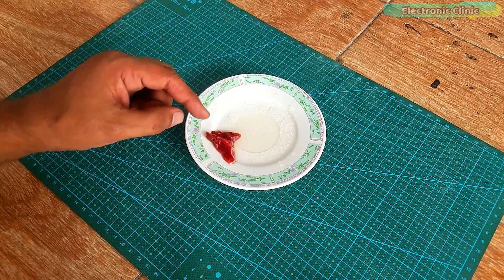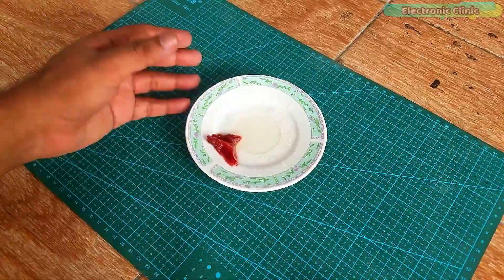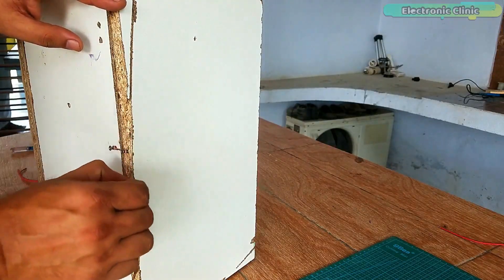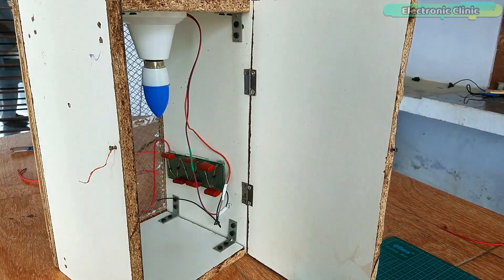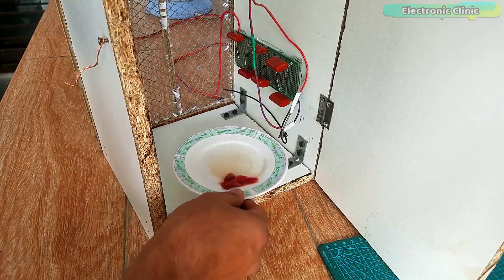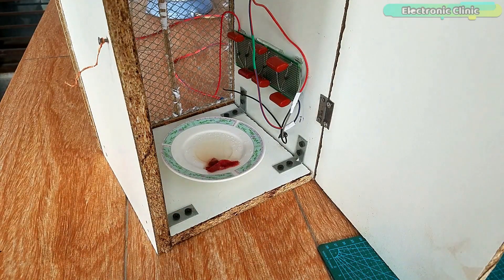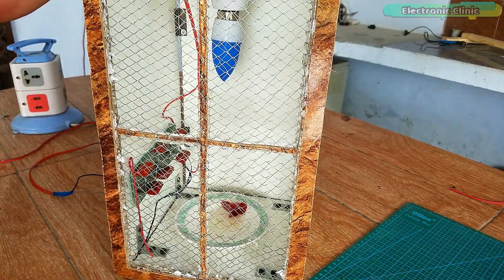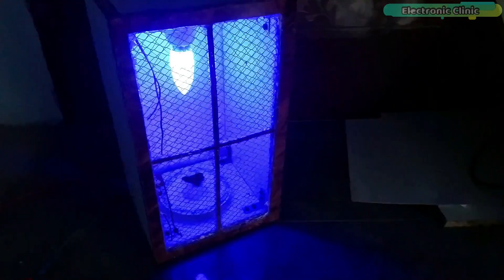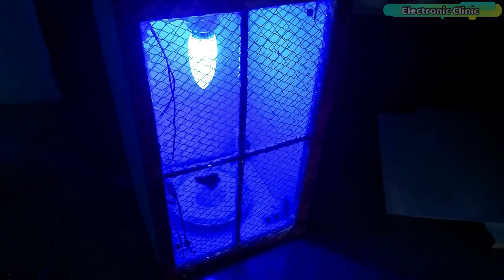I put some sugar and a small piece of meat to attract flies, mosquitoes, and other insects. As I mentioned in the beginning, this door has a purpose — I'm going to open the door and put this plate inside the box. I'm sure the sugar and meat will attract the insects. The only entrance is through the two meshes, which will burn the flies and mosquitoes to ashes.